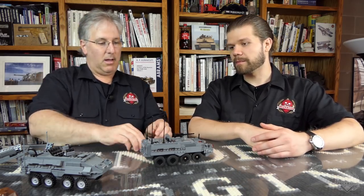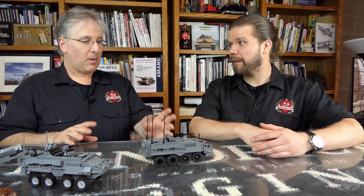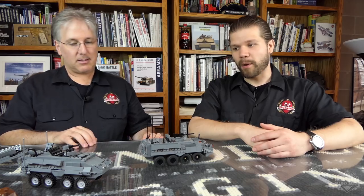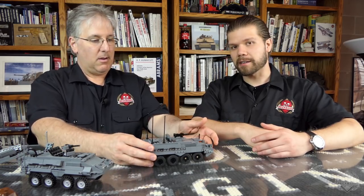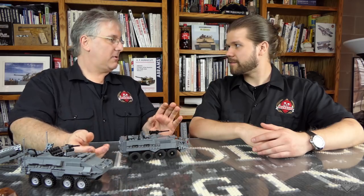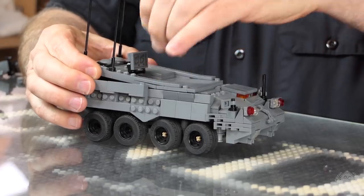This is the basic configuration that you get with the kit. But we're trying some new things out here — we're doing add-on packs. We've got some great add-on packs. Went over really well with the Huey, so now we're bringing them back for the Stryker. Let's just go through some of them to show you how it works. We'll move the machine gun out of the way first.